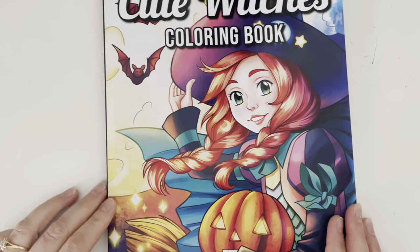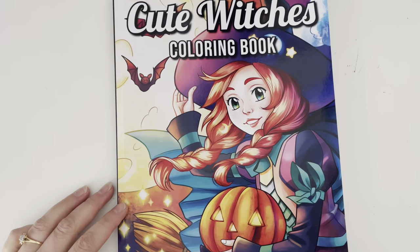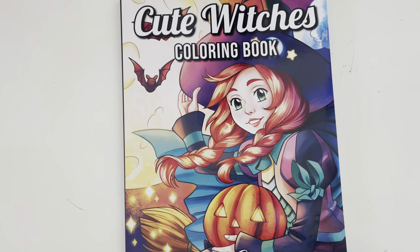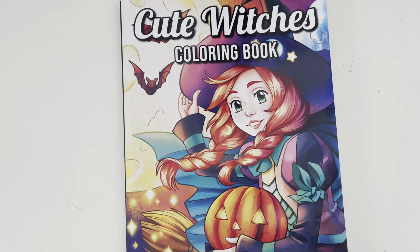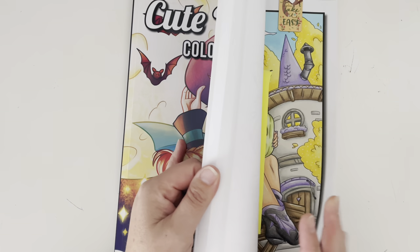This next one was a lot of fun as well. This is Cute Witches by Jade Summer, and this was a new book to me this month — I only just got it. I really love witches and I love all things spooky and Halloween, but I like the cute kind of spooky, not the scary spooky. So I was really happy to get this book and I couldn't resist doing a page.